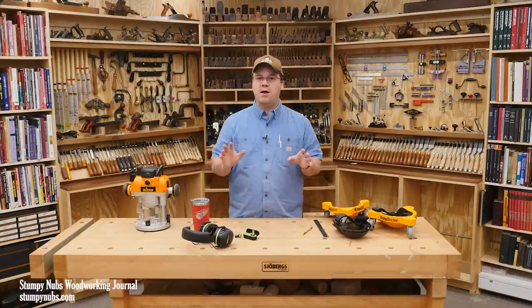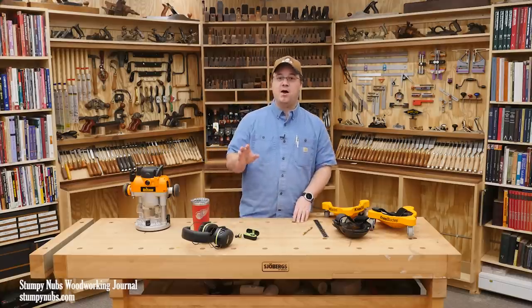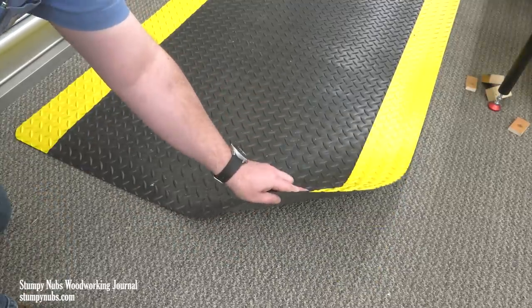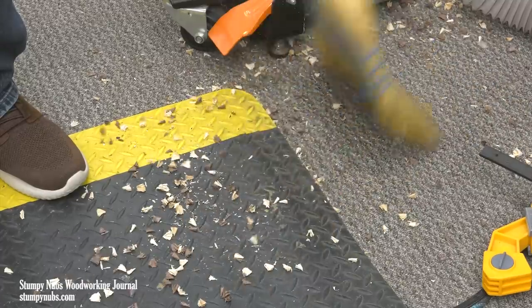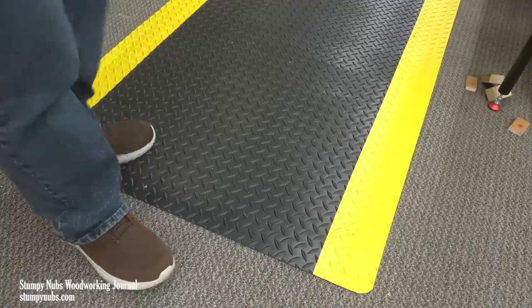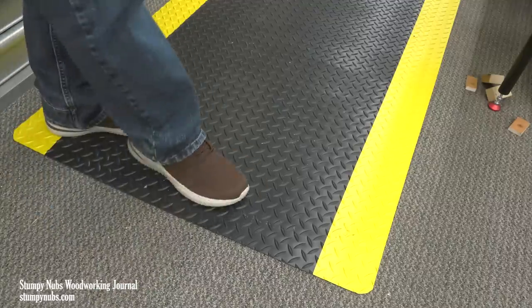I can't describe how excited I am about that. These things are amazing. They are thick and soft in the center, but they taper off around the edges so it's easy to sweep around them. I don't sweep my carpet nowadays — in my case I vacuum, and the vacuum doesn't catch on the edges.